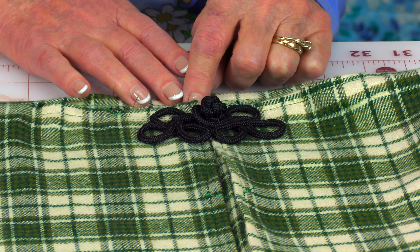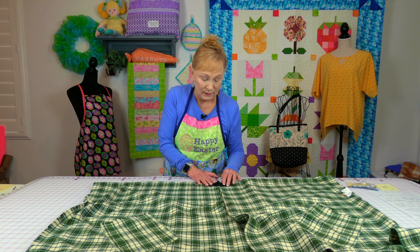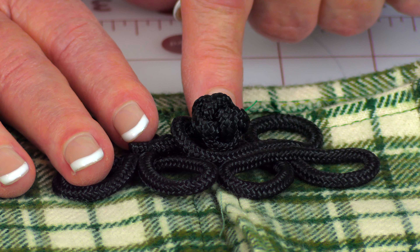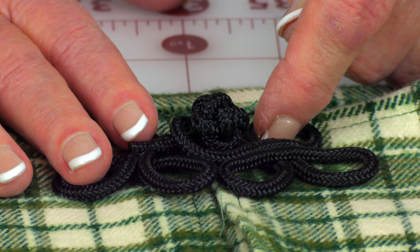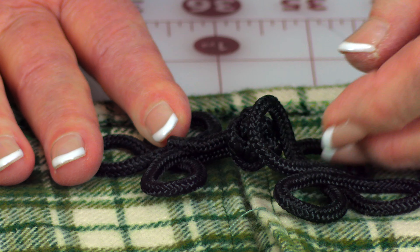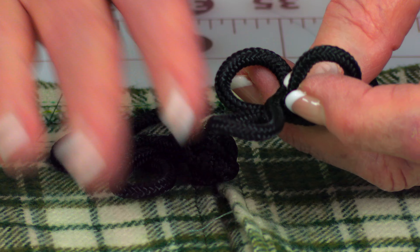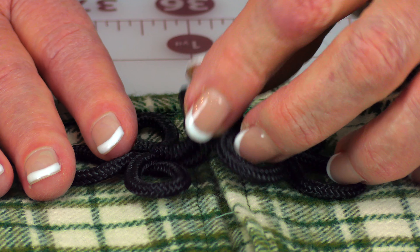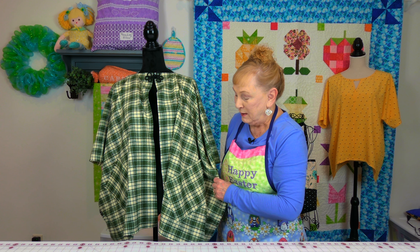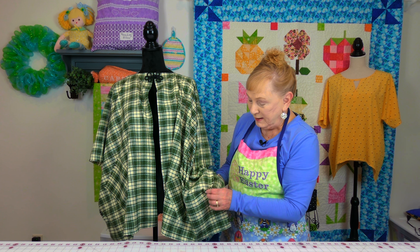This is a frog closure made by Dritz, and I purchased it from Walmart. Not all Walmart stores carry fabric and craft items, so you can find it at Joann's or on the internet. This is just one style — you may want to search for other styles. Place it up on the front side near the neckline. My suggestion is to do a little whip stitch using black thread: go from underneath on the back side of your fabric, come up, go down over the top, then move over. Go around all of it, but don't stitch down the loop that needs to go over the closure.